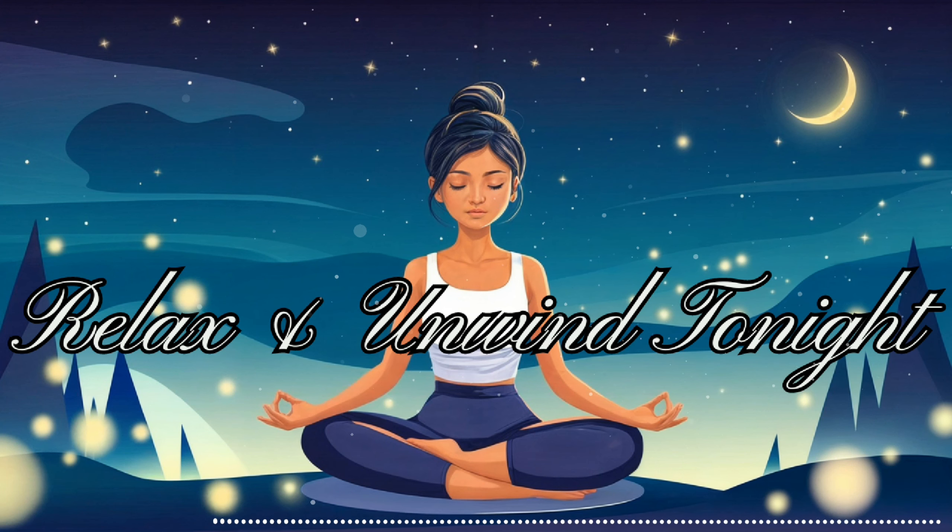Now, shift your attention to your neck and shoulders — these areas often hold a lot of tension. As you breathe in, imagine warm, soothing energy flowing into these muscles. As you exhale, feel the tension dissolving and floating away. Move down to your arms, starting with your upper arms, then your elbows, forearms, wrists, and finally your hands and fingers. Allow each part to become heavy and relaxed.